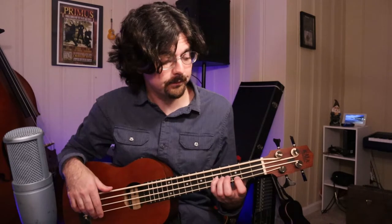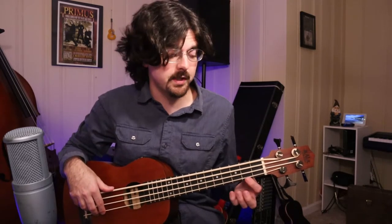Then we're gonna play the 3rd fret and the 5th fret, still on the A string. Now we're gonna switch up to the 2nd fret of the D string, the 3rd fret and the 5th fret. All those notes were on the D string. And then we're gonna switch up to the G string, play the 2nd fret and the 4th fret.